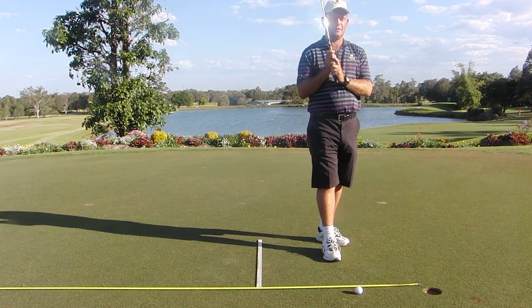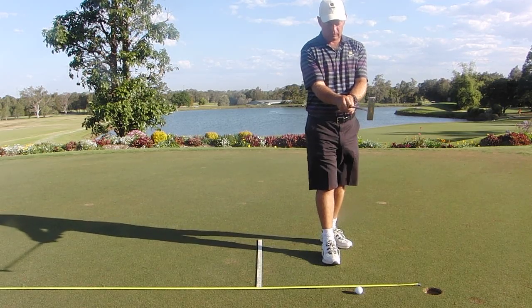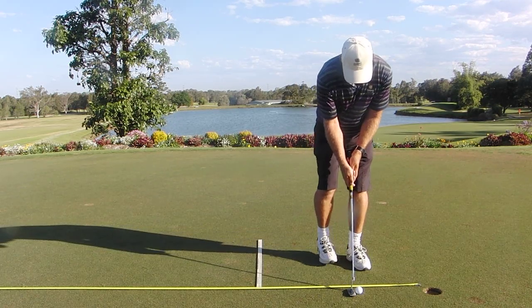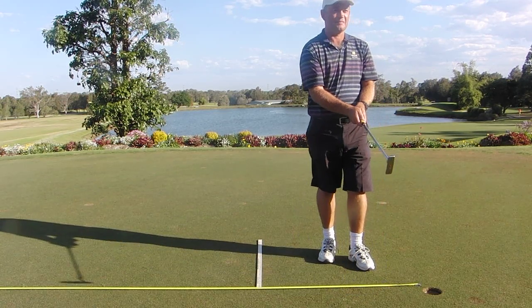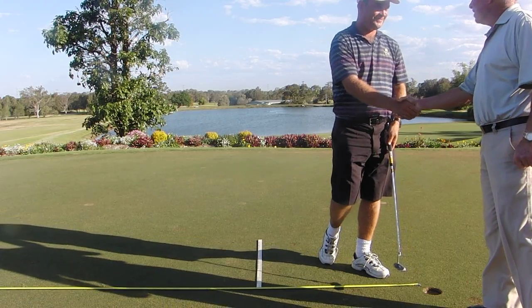What I'd love you to do now is just show us that routine — how you get in over the ball as you knock this last one in. This way you get really good posture, good balance, and a good routine, good rhythm into your putting stroke. And again, well done. Thanks Peter. You're a great putter mate. Thank you.